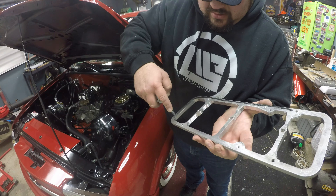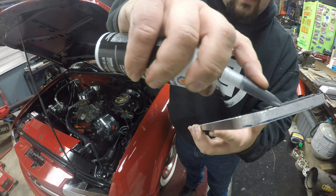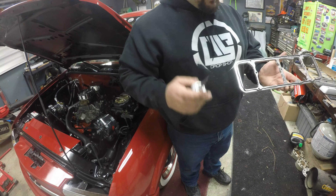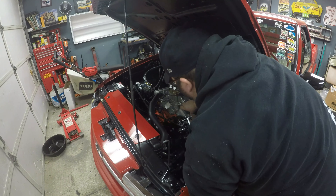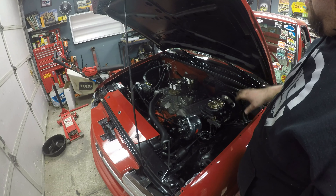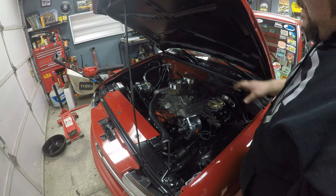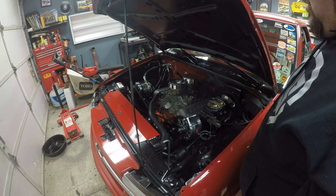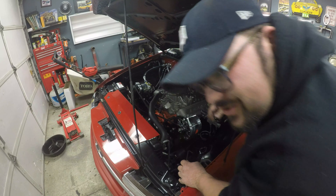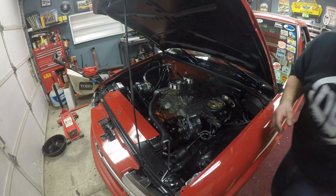We did some more revising and came up with another one — this one's closer to the final product but it had some warpage in it. It kind of bows in; you probably can't really tell on camera. We were almost there, so we did one more print and came up with the final one. I had Aaron smooth out all the 3D print lines, and we also added some script that says 'Vet.' A lot of people give me grief about the Vet script — we couldn't fit the whole 'Corvette' script in there, but it gives it that 50s/60s vibe. It's period correct.